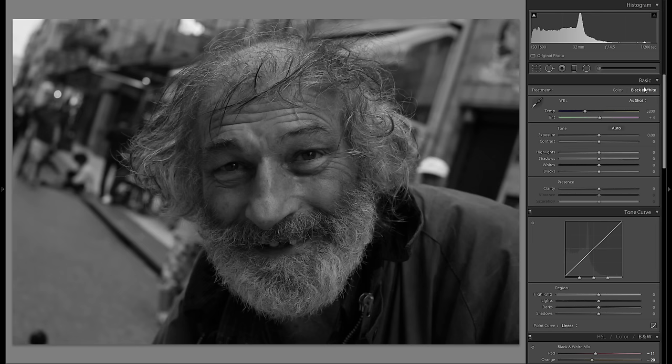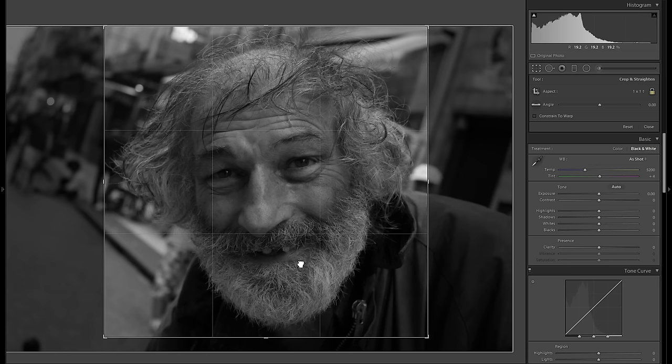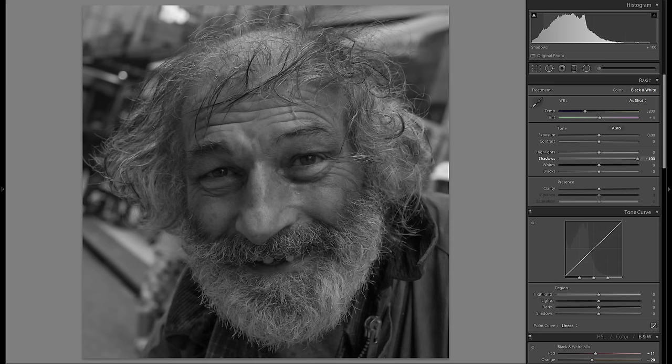Let's get started with editing. I definitely want to edit this in black and white. Color is actually not too bad, but in the background it's not really interesting, and with such a face and so much hair, I really think black and white works best. First, I'm going to crop the image because there's too much on the left and right — a one-to-one crop will work pretty well. I don't want to straighten it; I think that tilted look is good for this portrait.